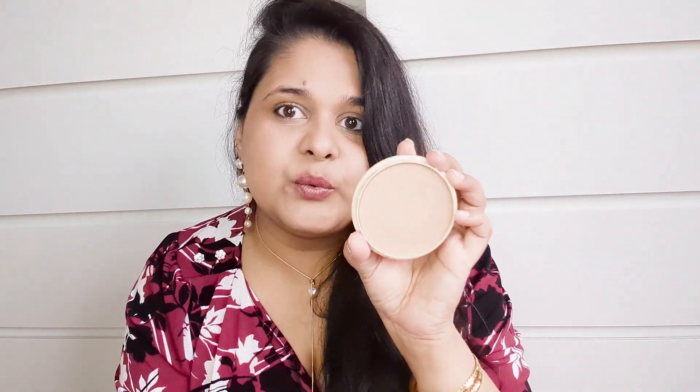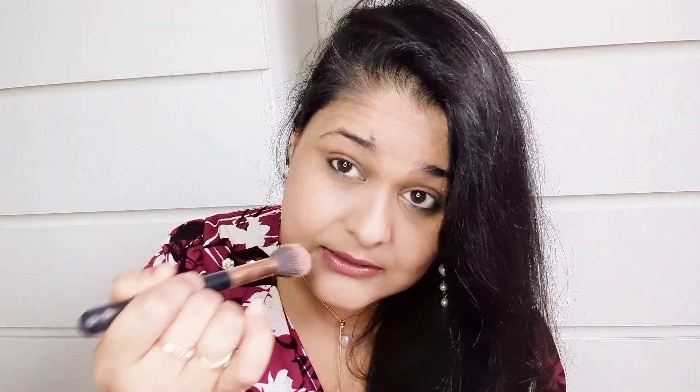Let's set the face. I'm using this Rimmel London powder — I'm seriously obsessed with this powder. Whenever I want to set my face or do a little bit of base, I always reach for this one. The shade is just perfect. I'll just dab the brush lightly on my skin — not much — and with a light hand move it all over my face.